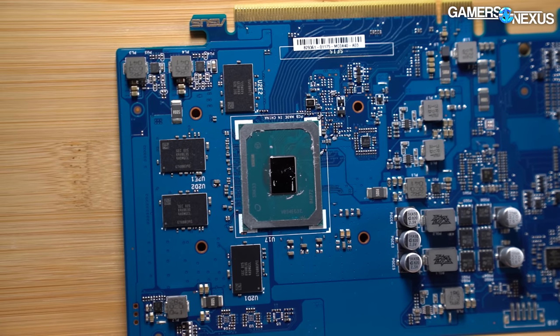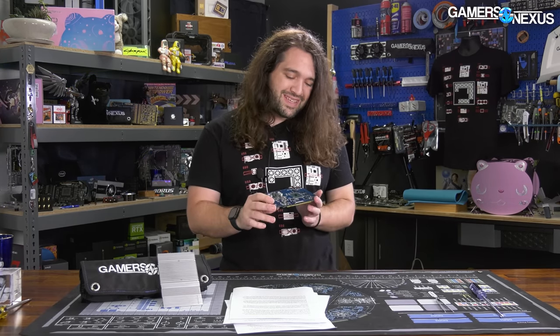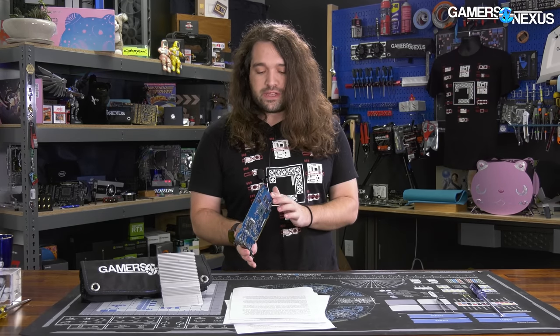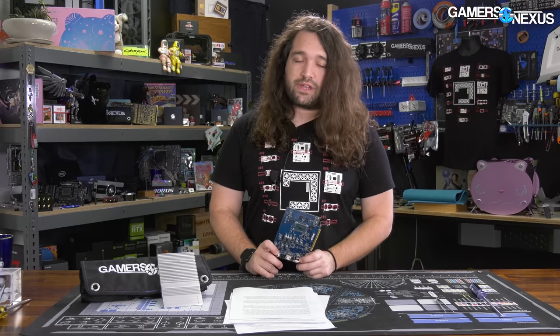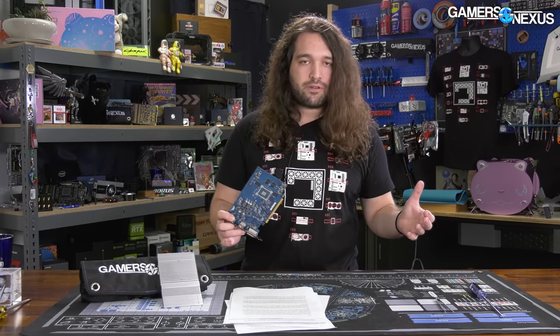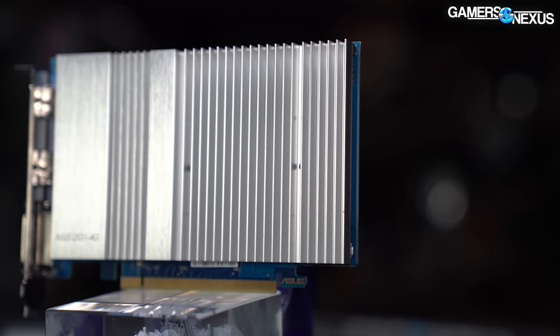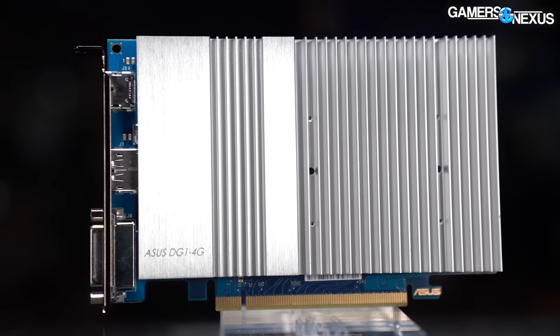Discrete only means that the chip is not on the same die as the CPU, which differentiates it from the G7 IGPs. As a quick recap, this is an 80 EU version. You can think of EU as roughly analogous to SMs from NVIDIA, though you can't really cross-compare architectures. There is a 96 EU Iris Xe device available in laptops, which is also discrete and not part of the CPU silicon. This card is cut down from that, and the frequencies are a little bit higher in the external version at least in marketing.